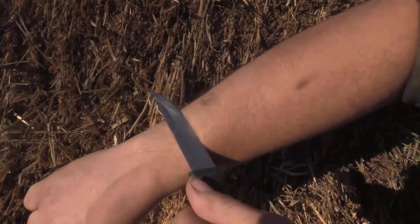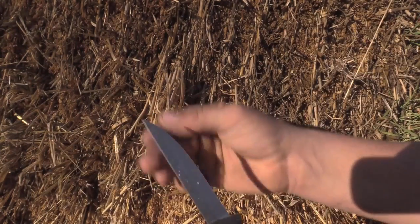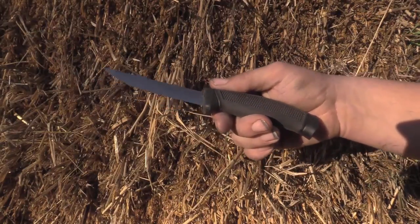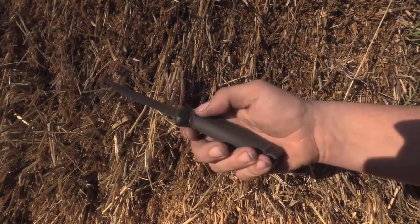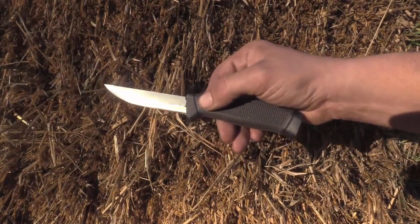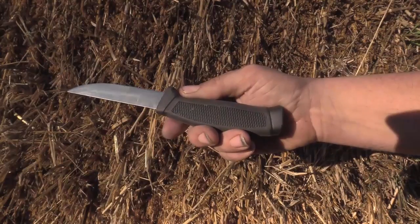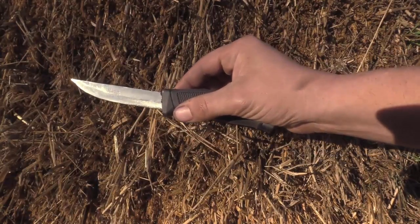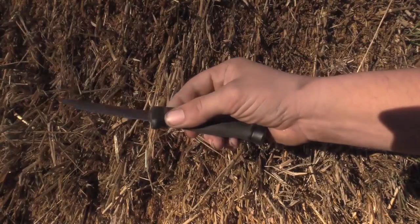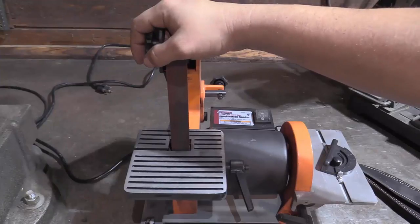Not bad for a three dollar Ozark Trail knife from Walmart. It's just that simple. All you've really got to do is knock that factory micro bevel right off with a file so that you can raise a burr on both sides, and then polish out your file marks with a coarse stone, polish those marks out with the fine stone, and then convex it with a strop.